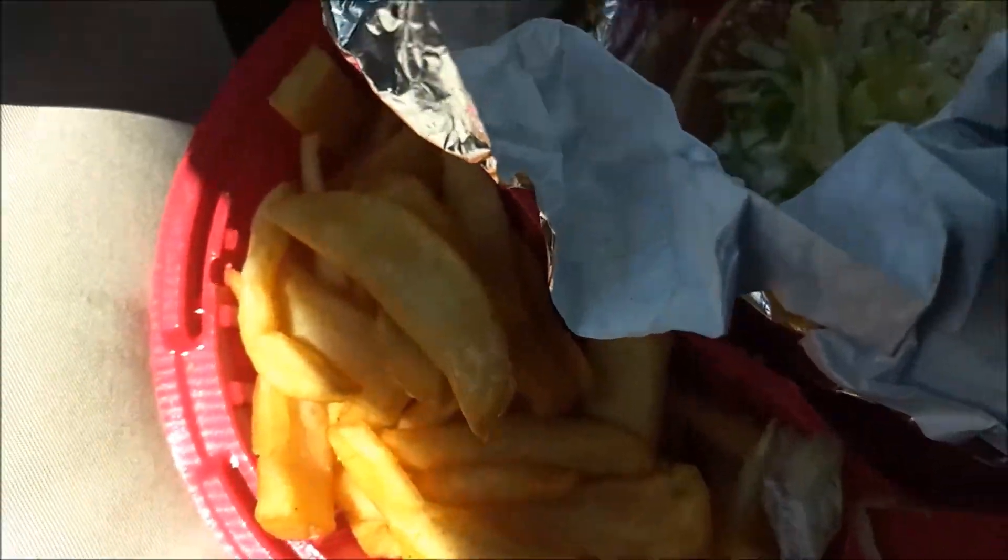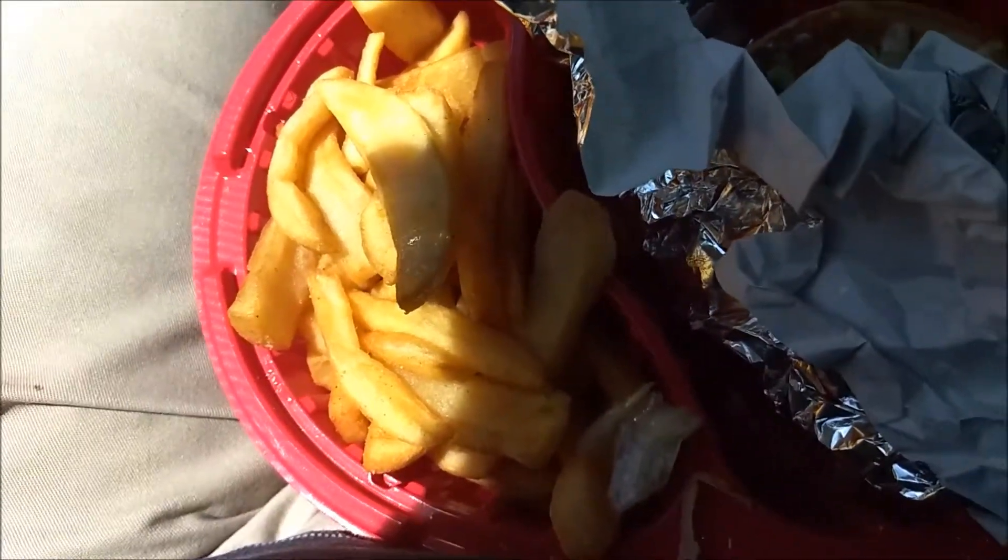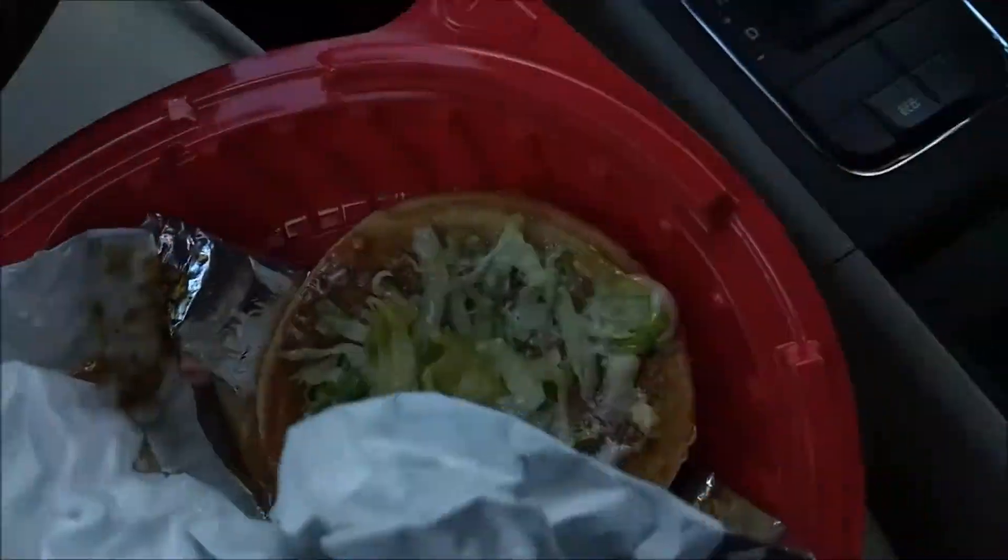I also got these bottomless fries. Look, you get a burger at Red Robin, you get bottomless fries — but you get it to go, you only get that many fries. That's not a ton of fries, but whatever, I guess that's whatever.